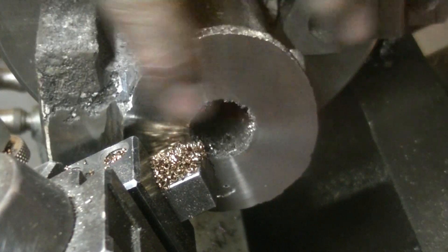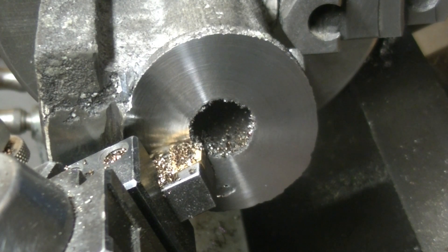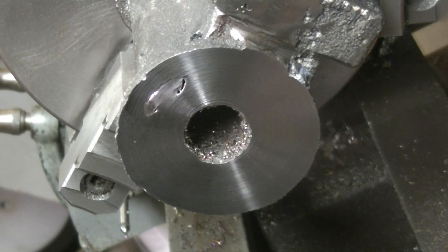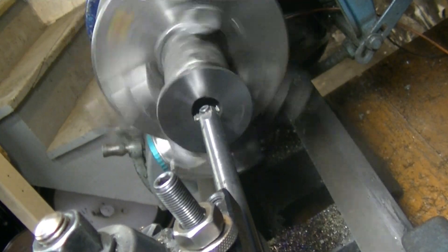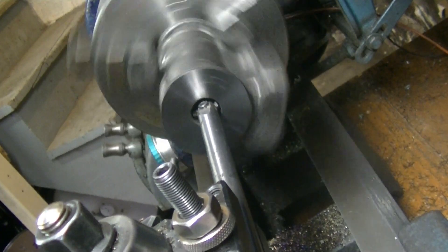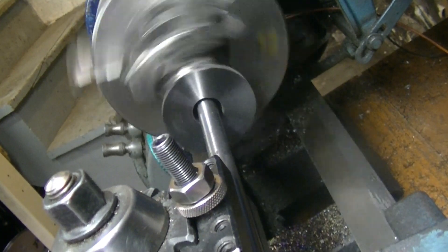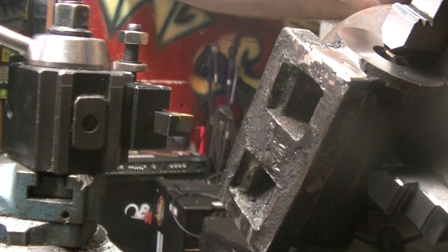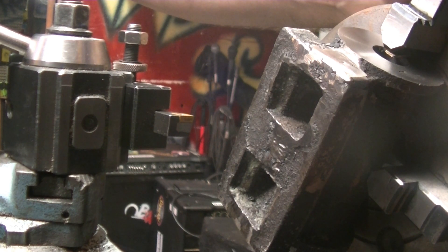It's just a blemish really - I don't think it's gonna have any effect on the actual sealing with the gasket. Pretty good finish here. Now we've got to do the hard part which is boring this out. I've got this really long boring bar - a little skeptical. I need to do really long light cuts. I'm having a really hard time boring out the middle.